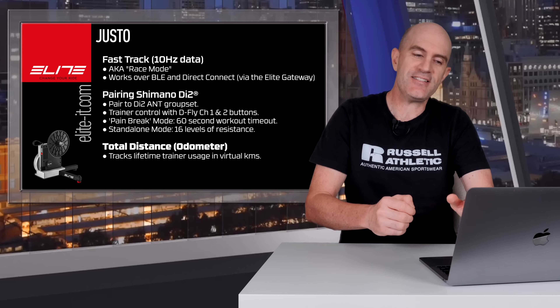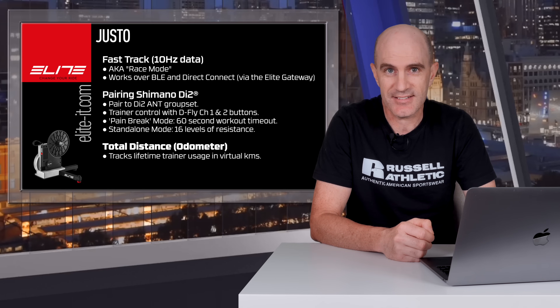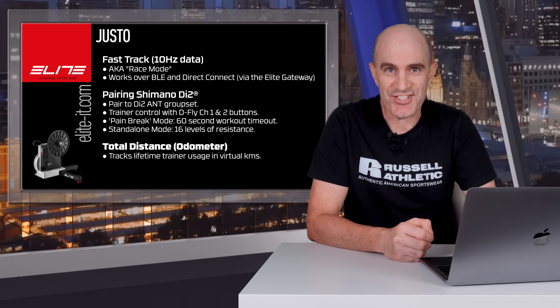Lastly, they've added total distance — an odometer — to track overall lifetime usage of the Justo trainer. Let's dig a little deeper into those features and see them in action.